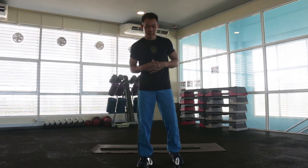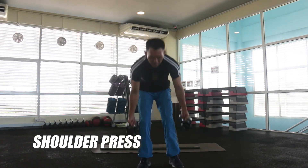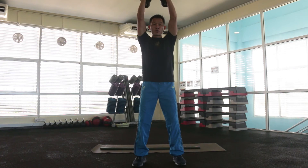Next routine is shoulder press. Ready, inhale, and exhale. Now for the shoulder, we have more to come.